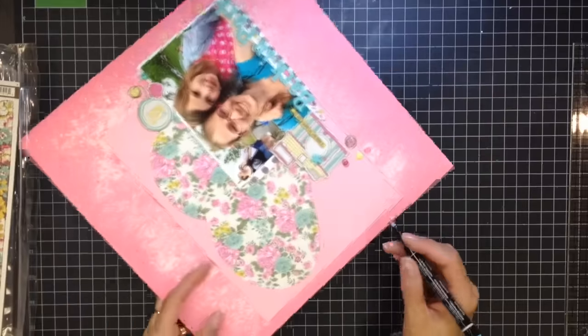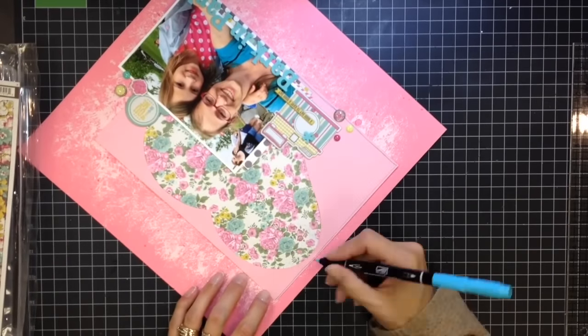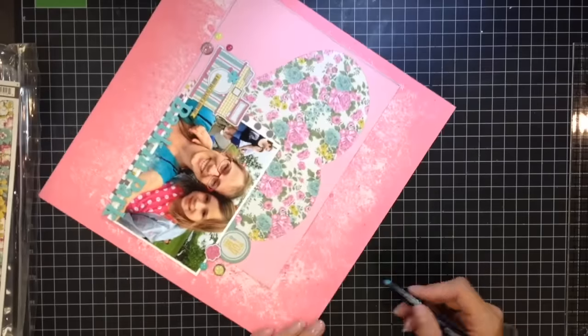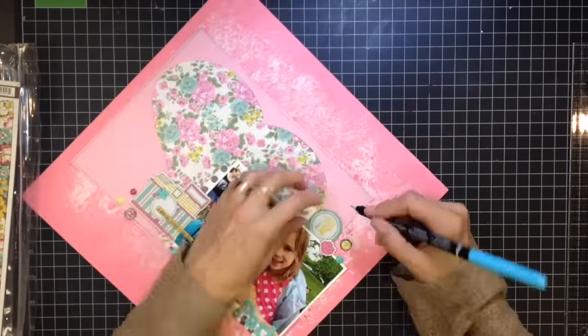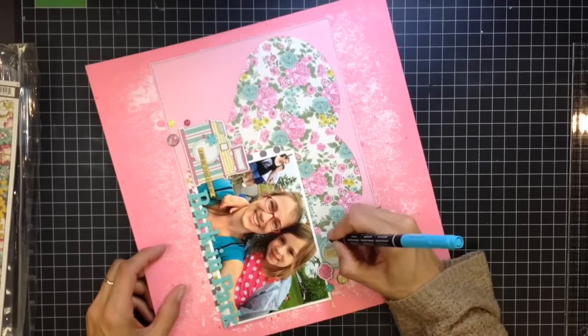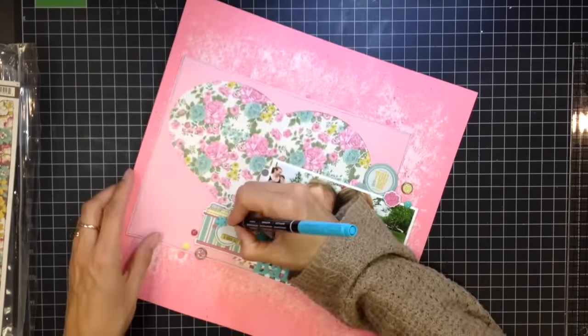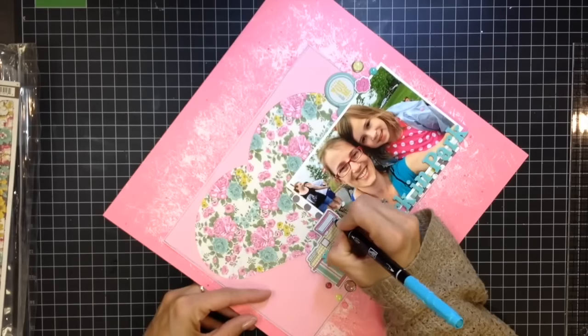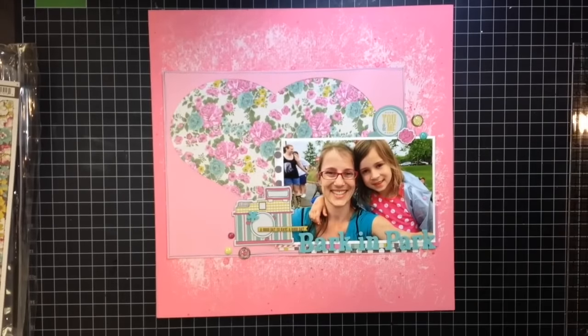Here's where I'm outlining with that blue Tempting Turquoise pen. I talk with my hands so sorry my hands are moving! I'm just going to outline everything — giving it an extra little something. I think it adds a little extra detail and keeps your eye on the page. I like how it looks on that pink background.